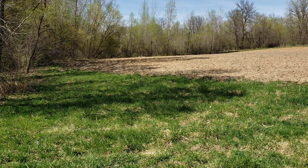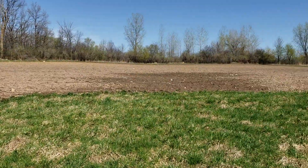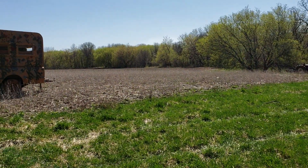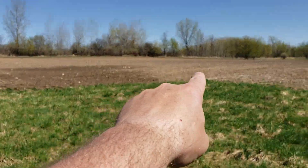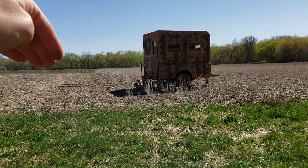We met with the farmer out here today and came up with a new game plan for next year for leaving crops. This will be corn next year — last year it was beans. He's gonna be planting here in a couple weeks. What he decided to do is kind of go even with this little point right here, and all the way down here he's gonna leave this all beans to the waterway right over there.